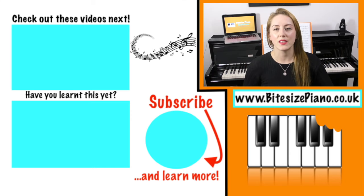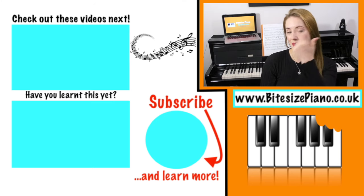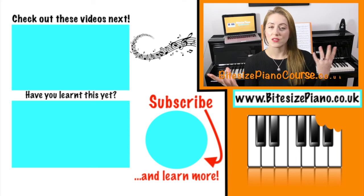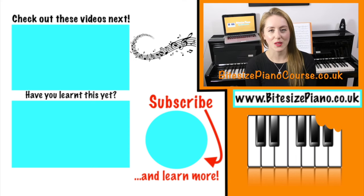That's the end of this video. If you'd like to leave a request, leave it in the comments below. I've also left some videos here that I think you might enjoy, so go check those out. I also have a course — visit bitesizepianocourse.co.uk and you can enroll and start learning how to read music. I'll see you in the next video.